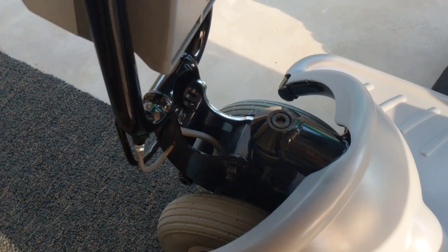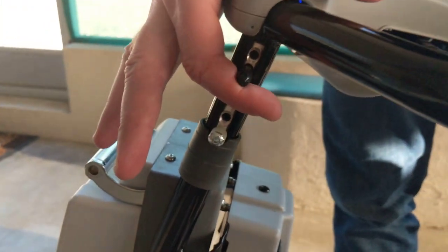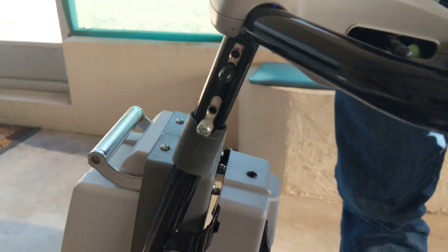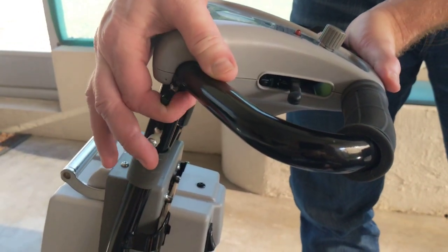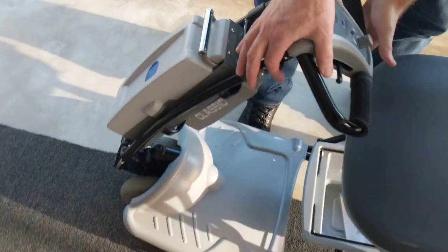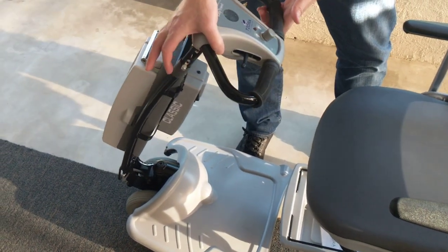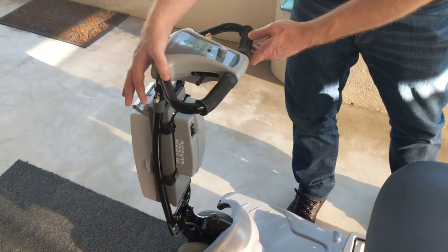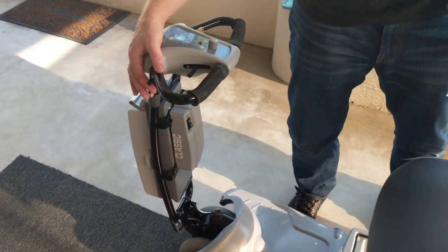The first thing we're going to do is lift up on the little notch on the left side of the steering column once the Lexus Light is turned off. That allows you to set the steering column in different positions that are most comfortable for you.